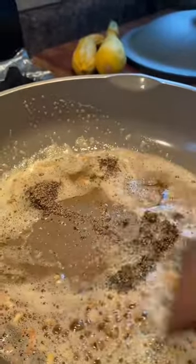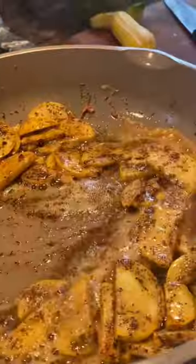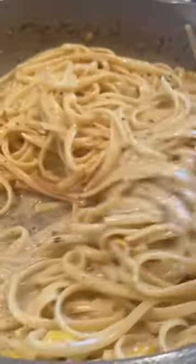Add oregano, basil, and pepper. Next, thinly dice your zucchini and toss that into your pan and sauté till the zucchini gets cooked halfway through. Then add in about half a cup of cream, some mozzarella, parmesan, toss in your pasta, and enjoy.